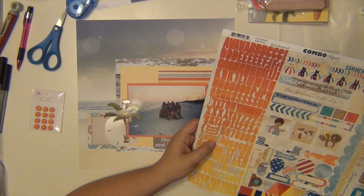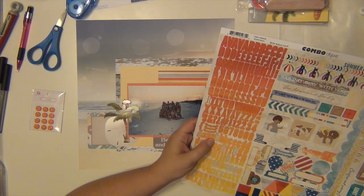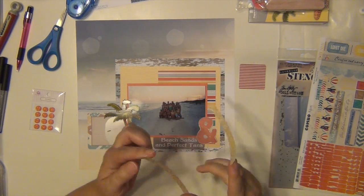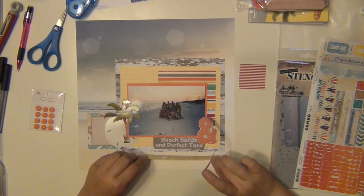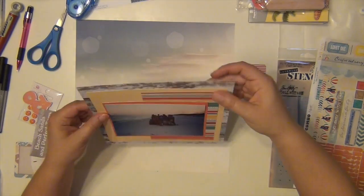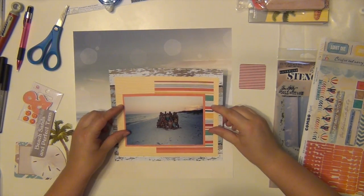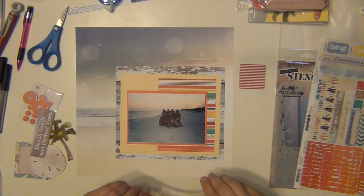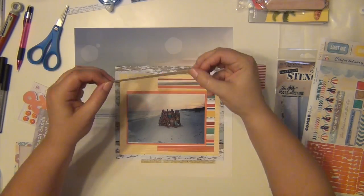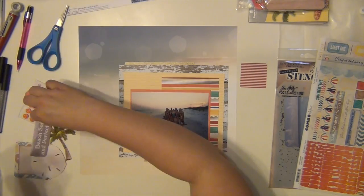I'm looking at the Boardwalk sticker sheet to see what kind of things I could use from here. I'm going to use this little border strip — I can't tell if it's supposed to be like gold glitter or if it's supposed to be sand, but it looks cute on my page, so it is what it is. I think it's supposed to be kind of glittery sand, maybe something like that. I tore it in half and I'm going to use a little bit on the top and a little bit on the bottom.